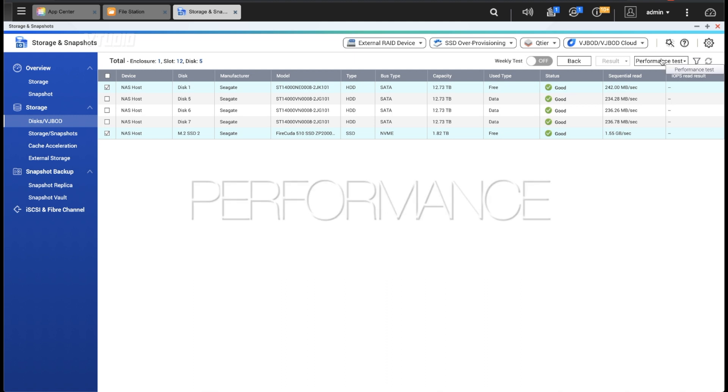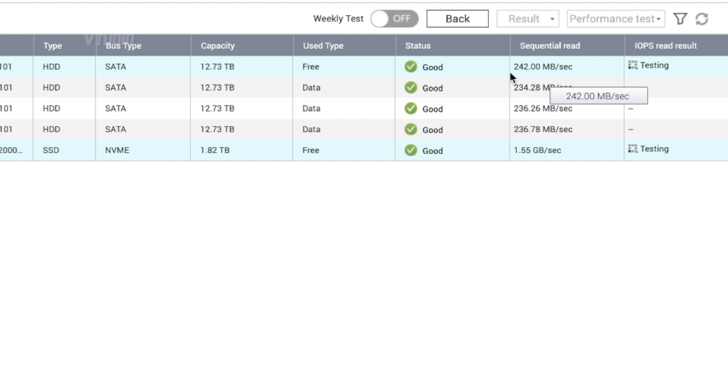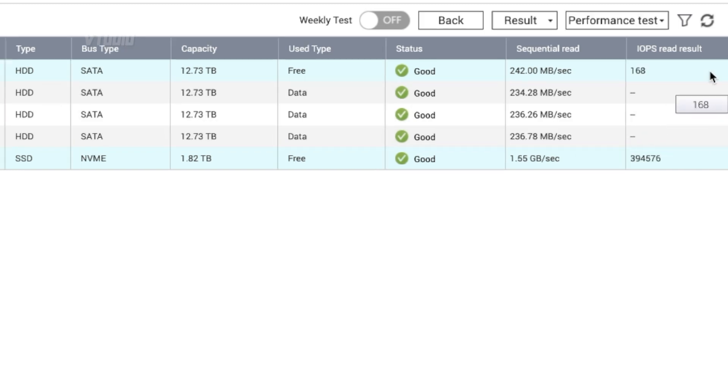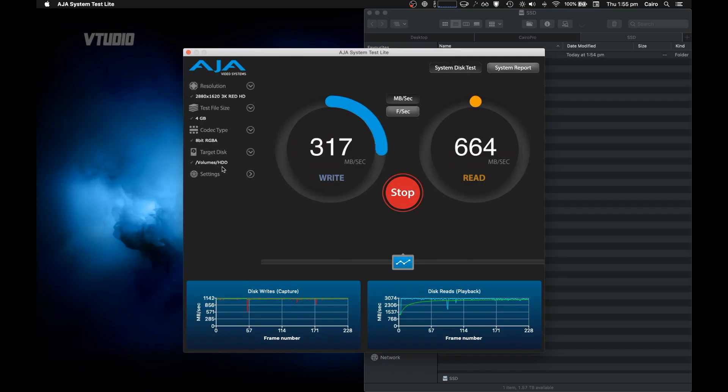Internally on the NAS, the best normal hard drive — an IronWolf Pro — gets 242 megabytes a second sequential read and around 168 IOPS. The M.2 NVMe SSD gets one and a half gigabytes a second sequential read, and the IOPS are just off the chart by comparison.